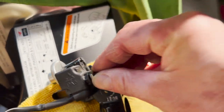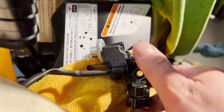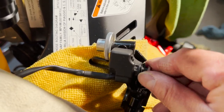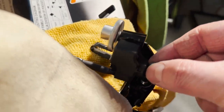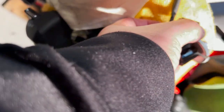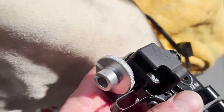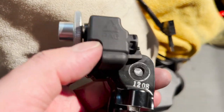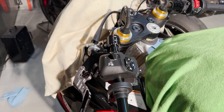The RSV4 clutch perch doesn't come with a sensor, so I'll show you how to remove the sensor from the OEM one. First, unscrew the 10mm screw and remove the washer, then push the sensor backward and out — that's how you remove the clutch sensor. What's left on the housing is a flathead screw that you need to remove in order to take off the housing and install it onto the new clutch perch.